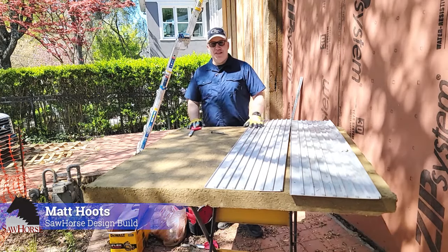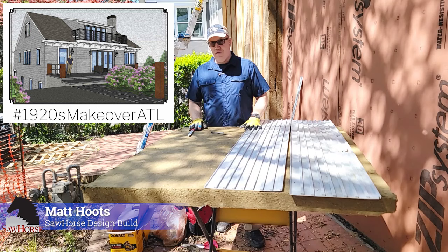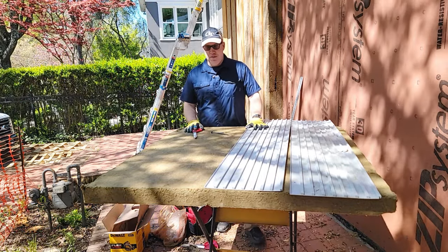Hey guys, Matt Hoots here and I'm at the 1920s Makeover ATL. I'm going to go over the detail of what has quite frankly been one of the hardest things I've been trying to figure out for the last few months.